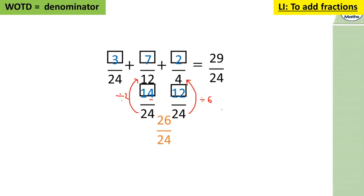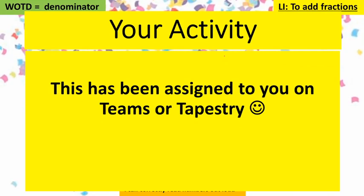So the answer is: three twenty-fourths add seven twelfths plus two quarters equals 29 twenty-fourths. Bonus question: what is that as a mixed number? You know that 24 twenty-fourths is a whole — so that's one whole. How many do you add to 24 to get to 29? We add 5, so the answer is one and five twenty-fourths. Well done if you worked that out! Your assignment has been assigned on Teams or Tapestry — check against the answer sheets, and if you get stuck ask at the feedback sessions. Thank you very much for your maths lesson.